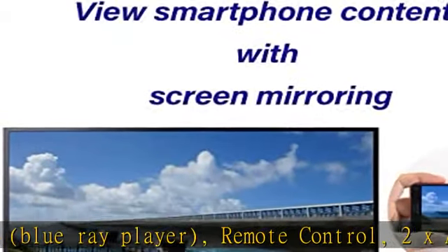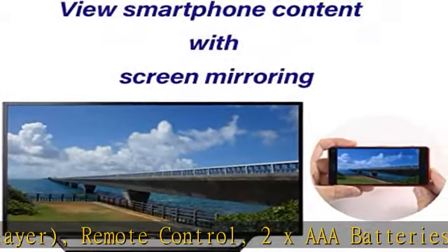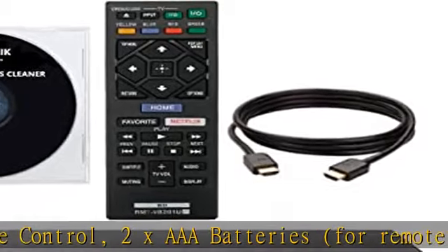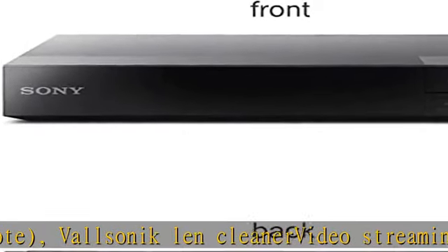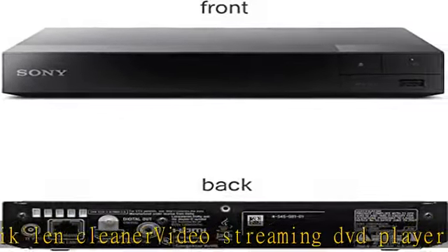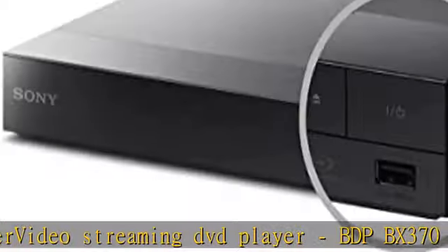The BDP-BX370 disc player has built-in Wi-Fi for smooth wireless streaming. Enjoy your favorite video apps including Netflix, YouTube, and many more. It also includes Miracast screen mirroring technology, which allows you to mirror the screen of Miracast-compatible smartphones and tablets.